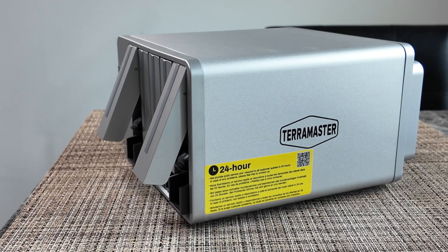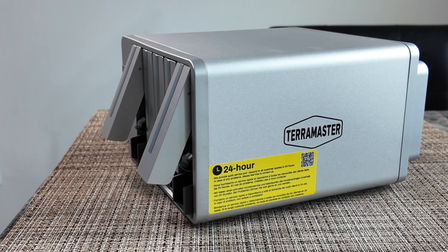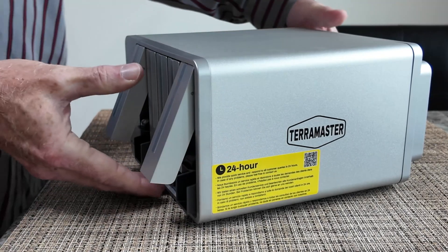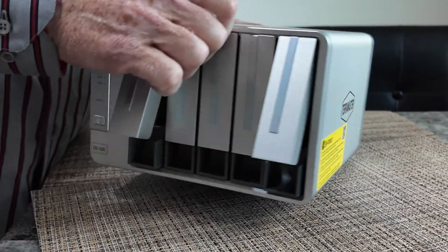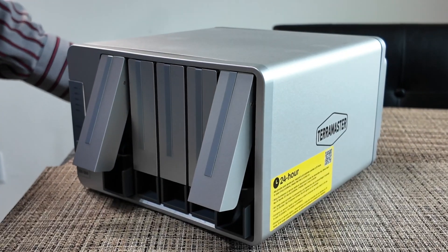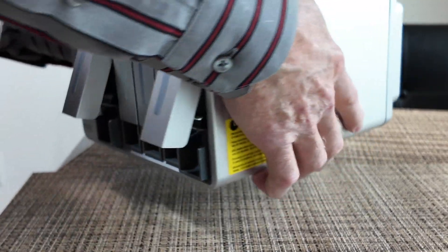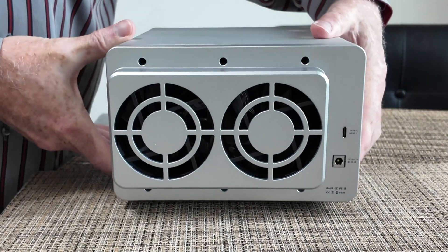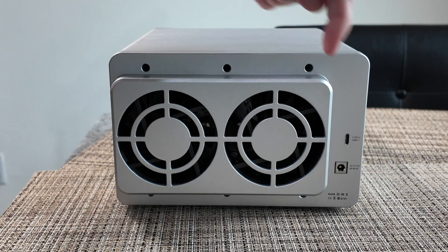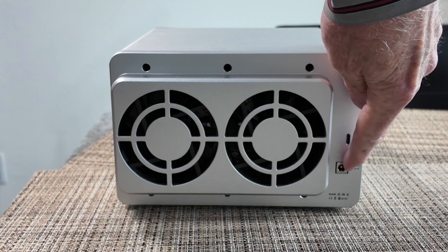So this is the Terramaster DS300, which is a hard disk enclosure capable of holding up to 5 SATA hard disks with a maximum capacity of 20 terabytes each. This is a directly attached device — as you can see, it has a USB-C outlet and a power outlet.